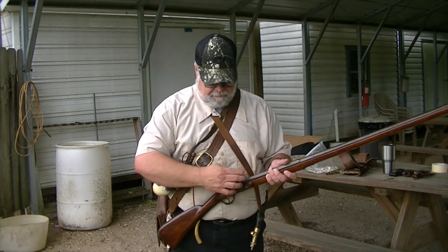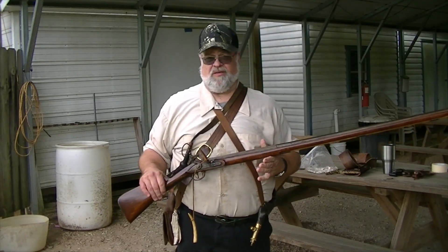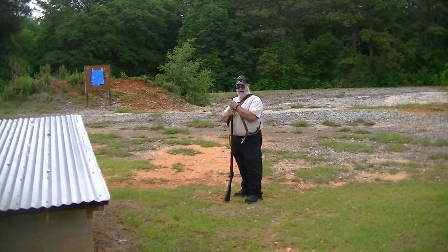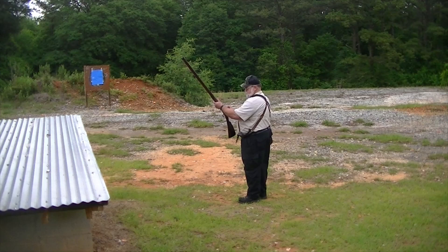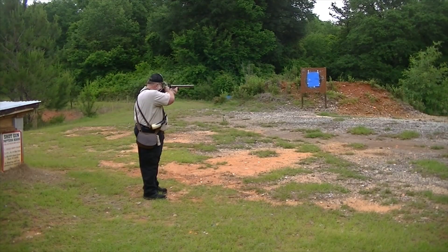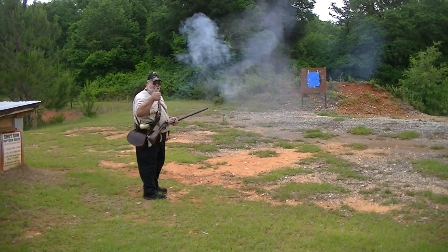I'm priming the pan. Now the gun is active. Hold on a minute, we'll get repositioned and we'll go through the motions here. Alright guys, right here is the 25-yard line. Let's see what she'll do. Take off the safety.